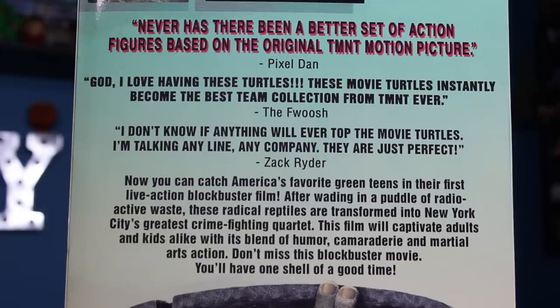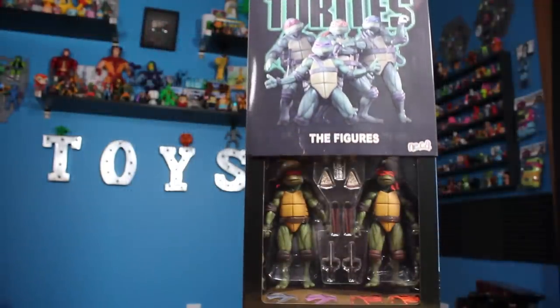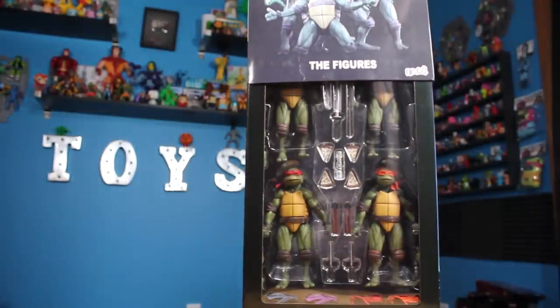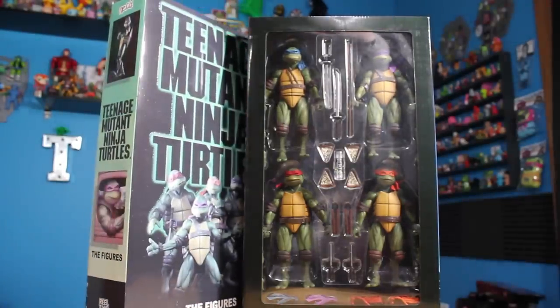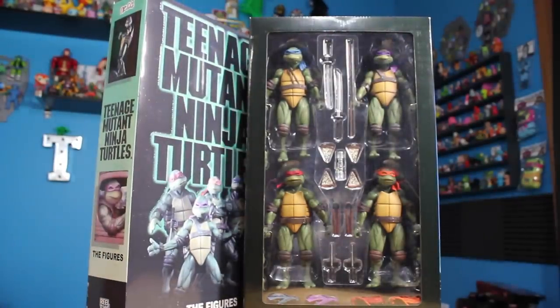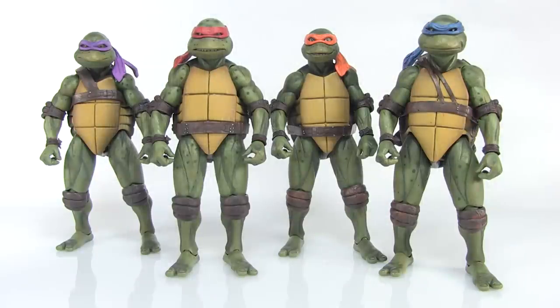There's a slipcover here that just removes to reveal the window box underneath, showcasing all four Ninja Turtles action figures as well as all of the accessories inside. It's a really cool presentation, a wonderful box that NECA has once again graced us with. They do a great job with packaging every year, but let's go ahead and get these guys pulled out of the box and get a closer look at the figures.